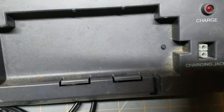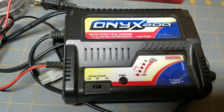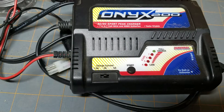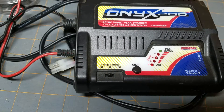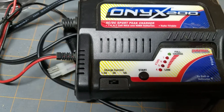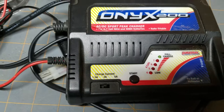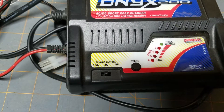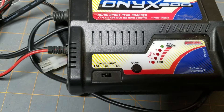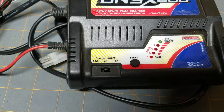Then, if you are only running NiMH batteries, I would suggest going with something like this. This is going to get it done for you a lot faster. It has a selectable charge rate on there — it's just a lot better charger for charging your NiMH batteries. You can charge up to 5 amps on it, so it's going to charge your 5000 milliamp pack — 5 amps should basically charge it in about an hour.